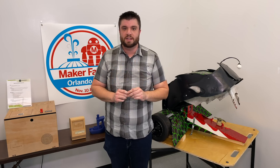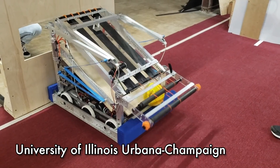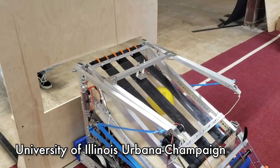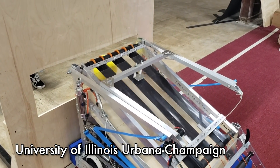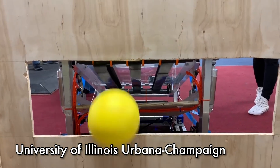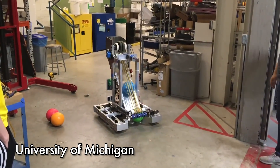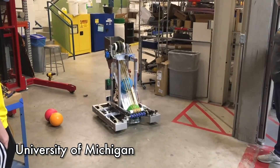Now let's talk about indexers. The University of Illinois built a basic belt system which is pretty easy to use — it can feed in from the human loader station or the floor and it can score into the low goals. When lifting the balls to your shooter, the University of Michigan actually used surgical tubing that they zip tied together to pull the balls up.